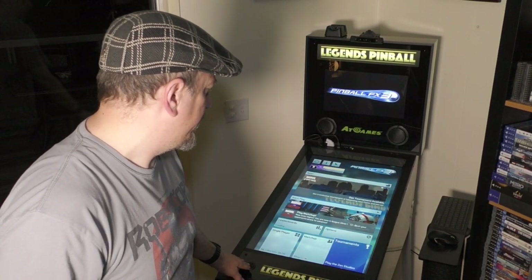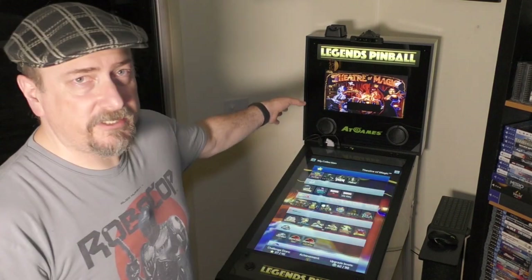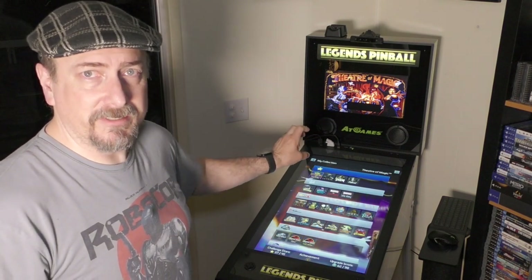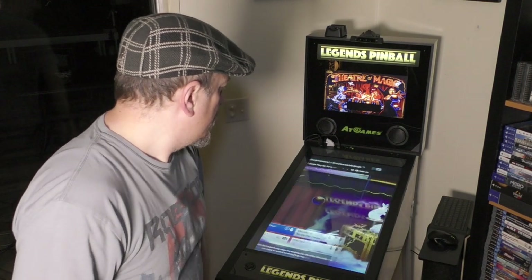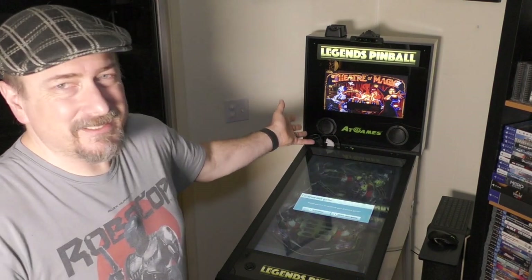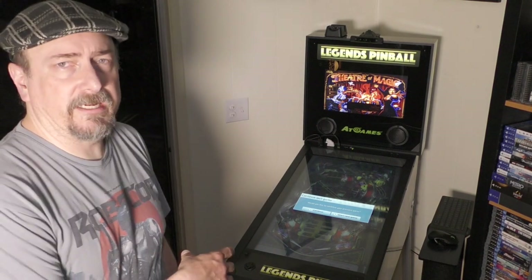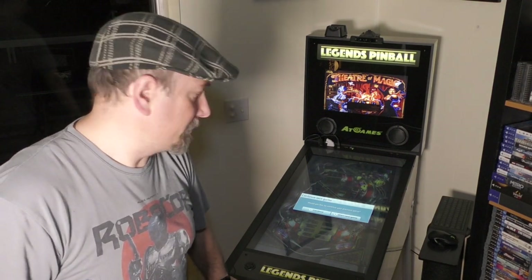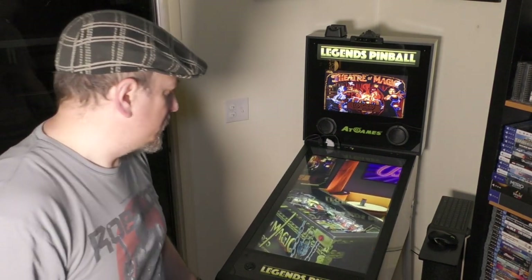We'll fire up my favorite game, Theater of Magic, and take a look at it. It's already showing the back glass for that, and you can see the black bars where the DMD is going to sit. When we fire the game up, we should see the DMD show up. The back glass image itself doesn't do anything else — it's static. There could potentially be a live image or an MPEG, but I didn't go that far with it.